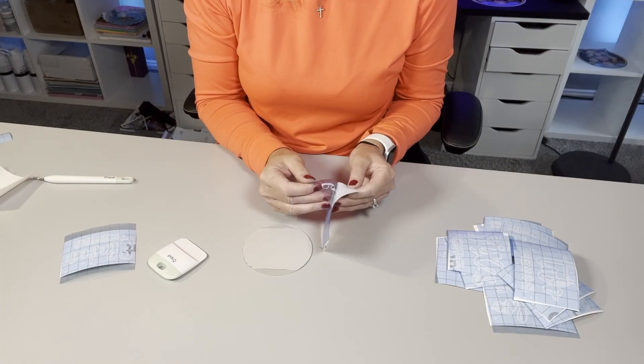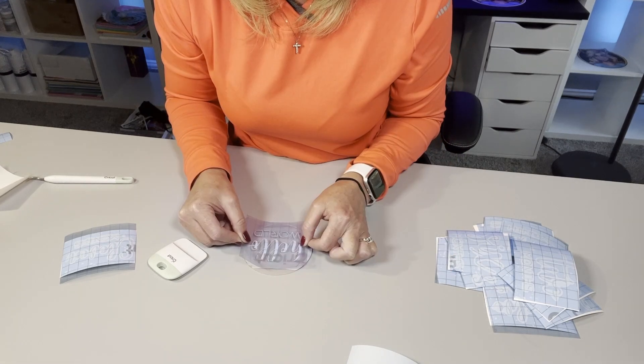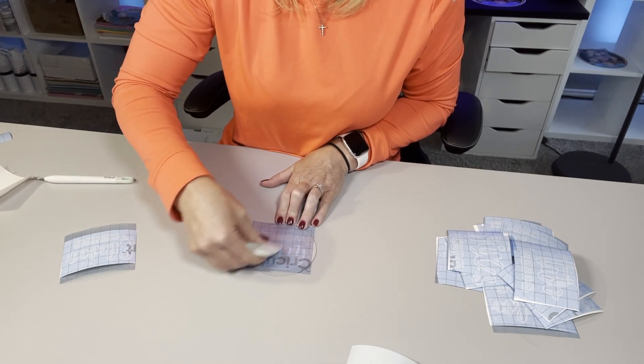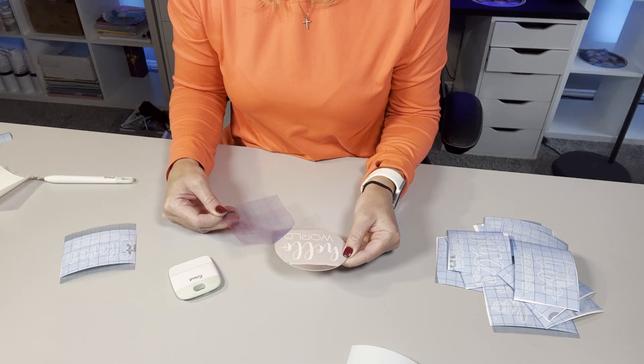Now that we have our vinyl decals ready to go and our discs are all dried, let's put it together and put the finishing touches on. Just as a reminder — when you're ready to put your vinyl on your disc, remember that you're going to be doing it on the plastic shiny side, not on the side where you've painted. That painted side is the background. And remember, there is a plastic coating on the front, so you want to take that off before you put your vinyl on.